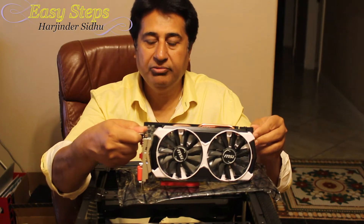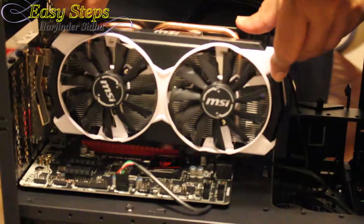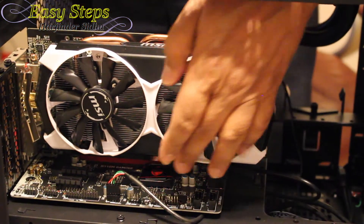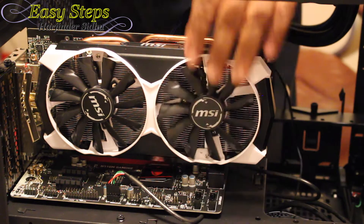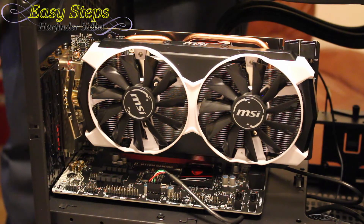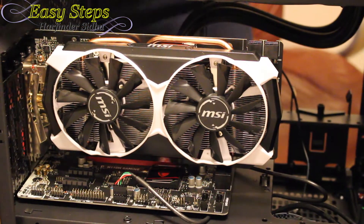Now we are ready for our graphics card. Remove the safety contact and place it on the socket, then press it. You'll hear the snap as it firmly locks in. Put two screws to secure the graphics card, put the plate back in the cover, and that's it — the graphics card is installed.